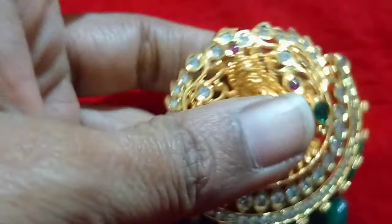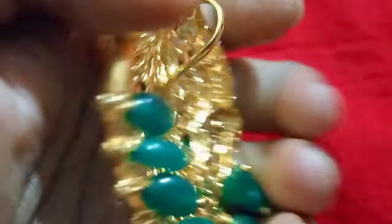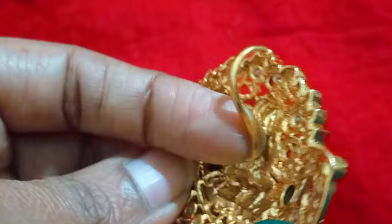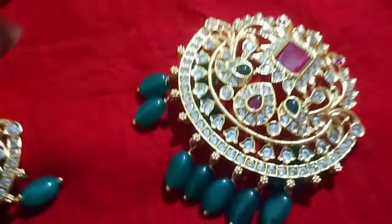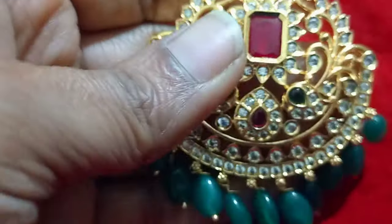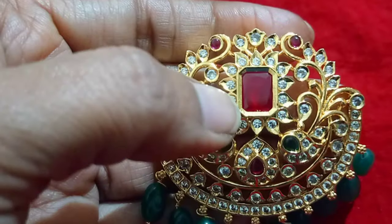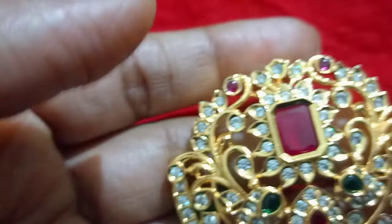This is the embossed locket. I'm using it for the embossed locket. First we are putting the lockets above the locket. This one also has a square shape in pink stone with gold polishing.